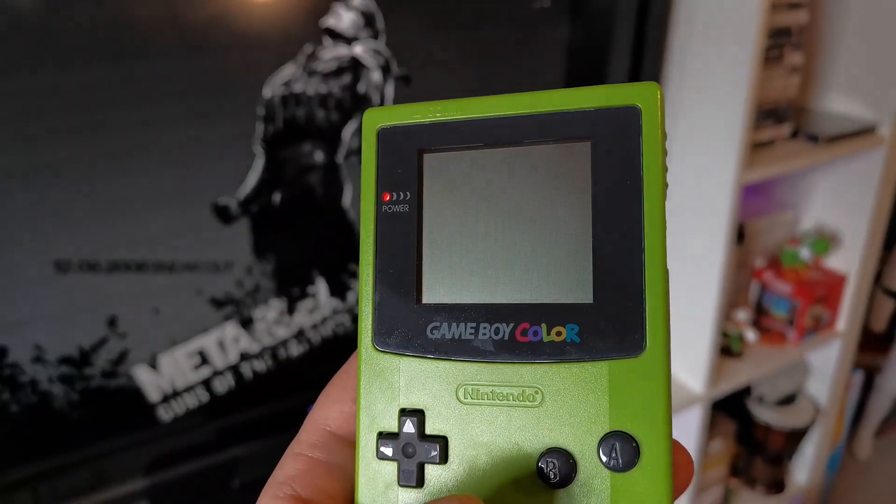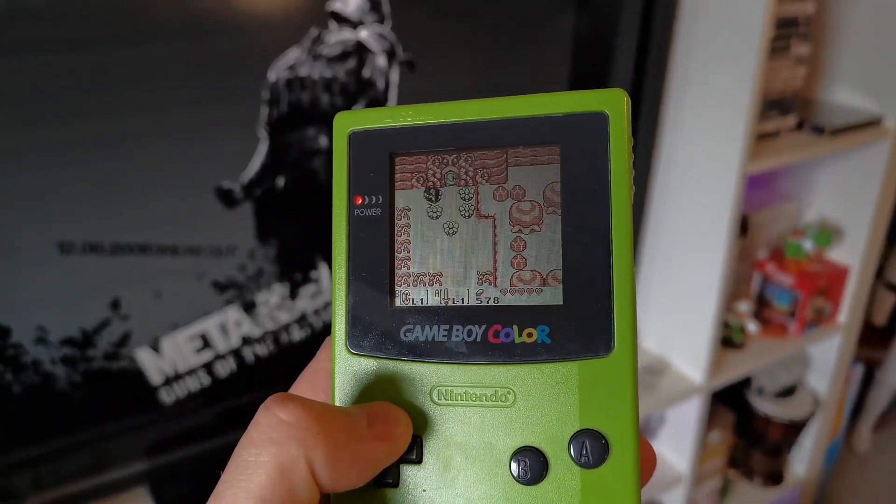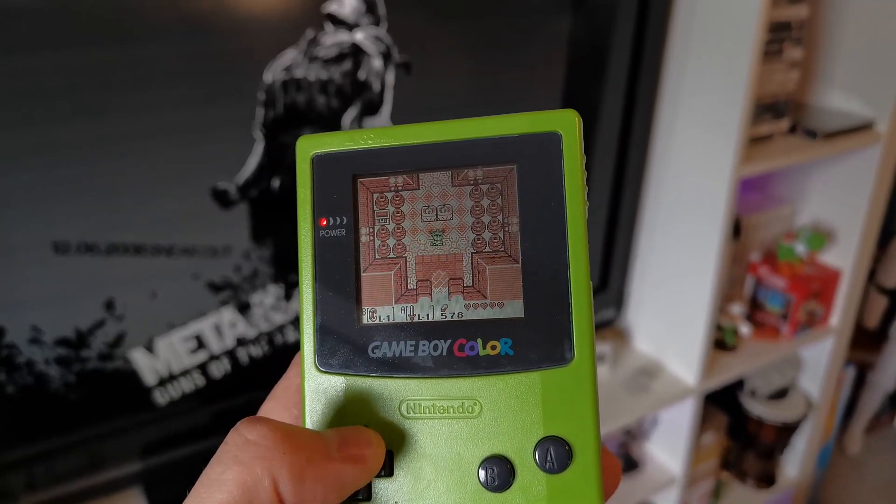Switching it on, it's already a bit more vibrant. What it does with the original Game Boy games is it adds a little bit of color — it throws a bit of paint in there to make them a little bit more lively, which is really nice. But what it also enables you to do is play all the Game Boy Color games. So not only are you playing your original Game Boy games with a little lick of paint, you also have access to even more Game Boy Color games. Already this is a big improvement over the DMG-01.